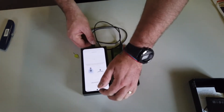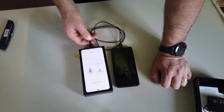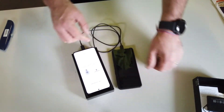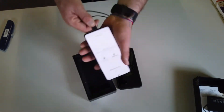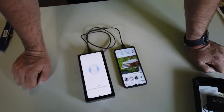USB connector and cable — done. What is going on? Why is this not working? How do you want to connect? 'Connect your new Galaxy phone and your old device with cable.' I've done that. All right, let's do this.